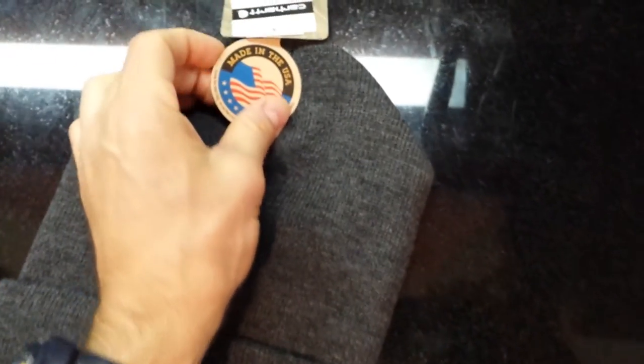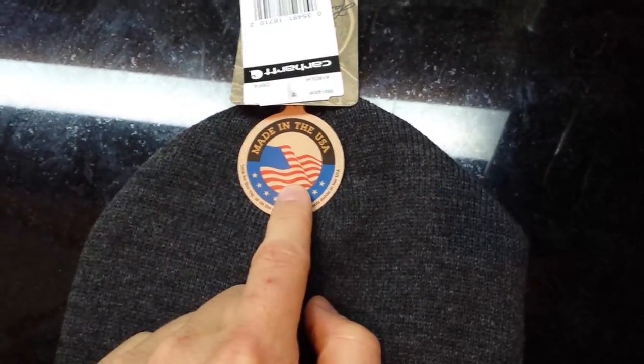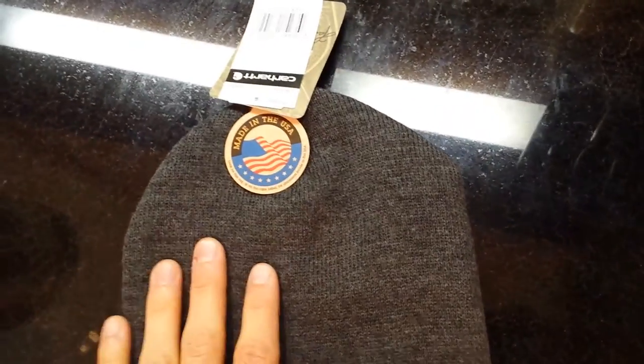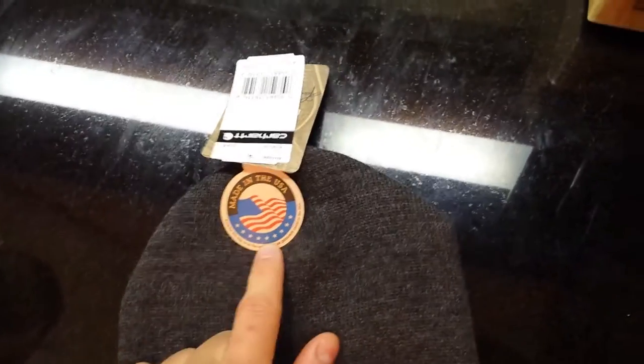Carhartt makes a lot of men's and women's work clothing and stuff like that. One of the things I wanted to mention — because of all the reviews I was reading on Amazon — I was also looking for something made in the USA. Some people said the ones they got weren't made in the USA, something like Canada.